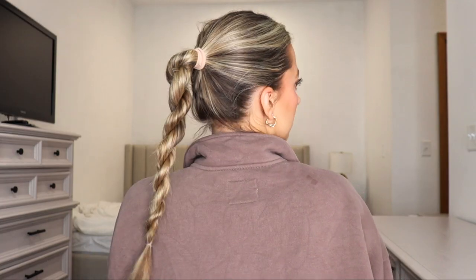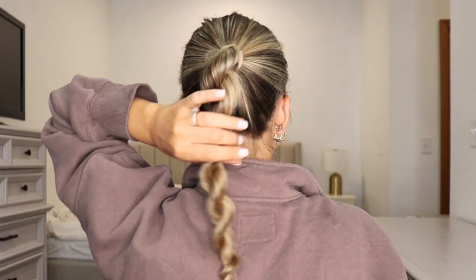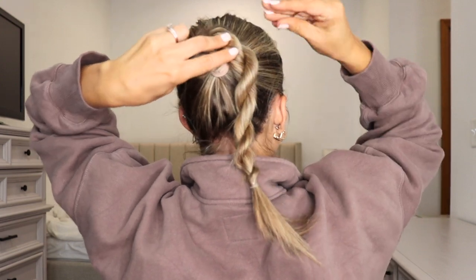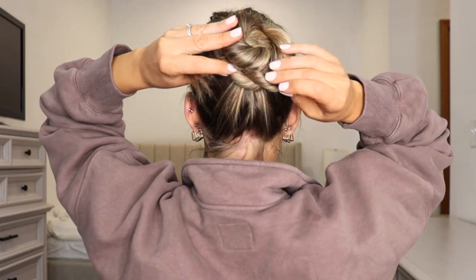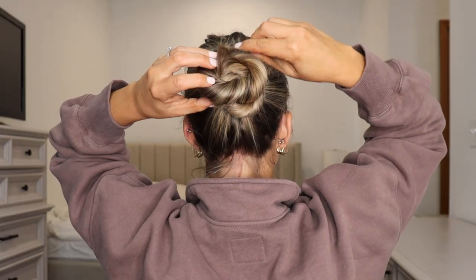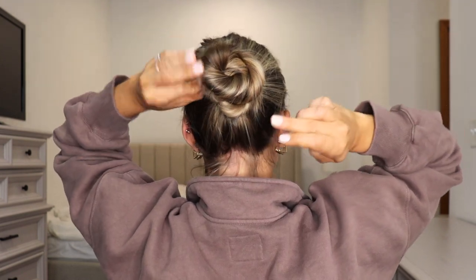Here's our rope braid ponytail. Now I'm going to show you how to do a rope braid bun — super simple and it's so cute. All you're going to do is take that rope braid and just wrap it around itself. As I'm wrapping it around itself, I'm just bobby pinning it into place using my metagrip bobby pins. Just keep wrapping it around itself, and once you get to the ends, tuck them underneath so they stay hidden, then bobby pin them into place.